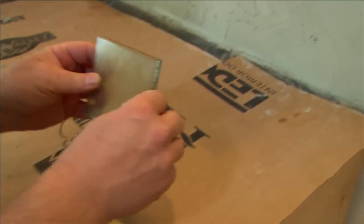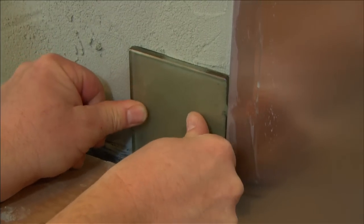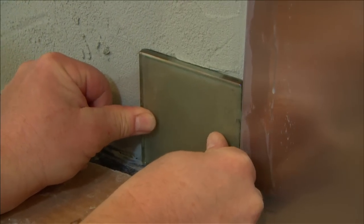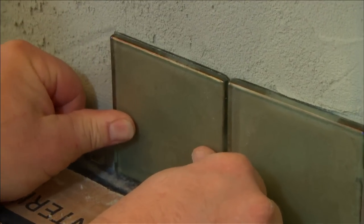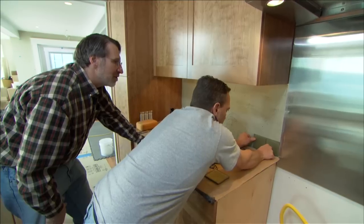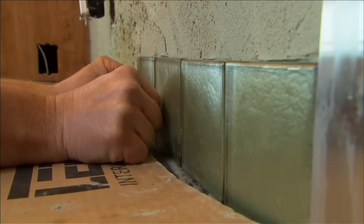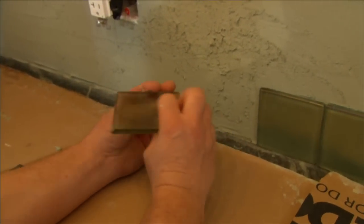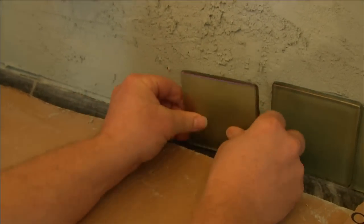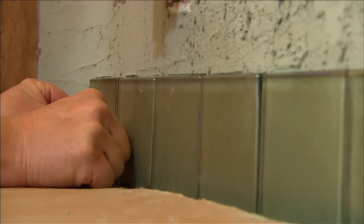We're ready to start setting the tile now, starting at our stainless steel backsplash and working to the left. We need to really push it in to get rid of air bubbles and get it nice and flat behind. We'll run our whole bottom course with just a very slight grout line — no spacers, bringing the tiles up as close as possible by eye. We also have to be careful to put the tile on the right way, as there is a textured side and a flat side. You can already see where the green grout is a good choice behind these tiles — it blends in nicely.